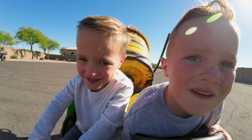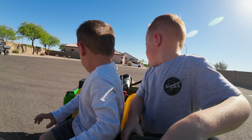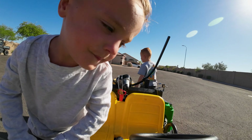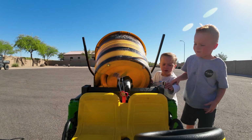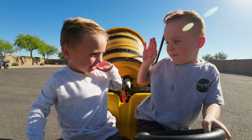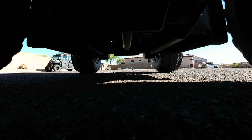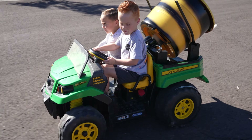We gotta drive super careful to not spill. Oh no, Dad's gonna be so mad. Well, five second rule — like it never happened. Okay, back on the road. We keep the mixing drum spinning so the concrete doesn't dry out.